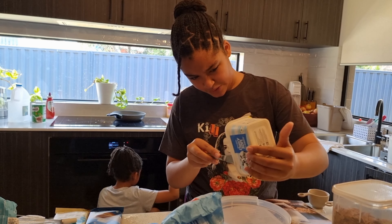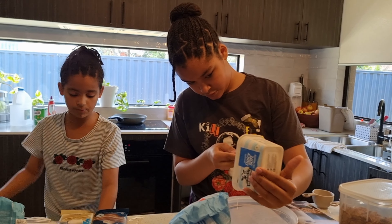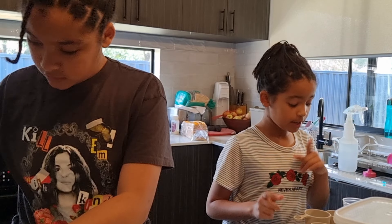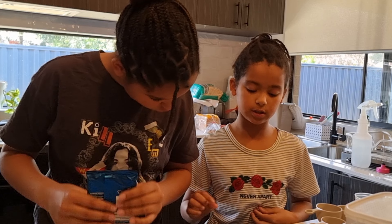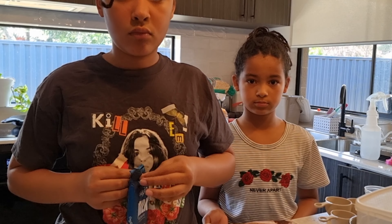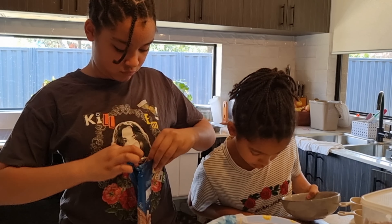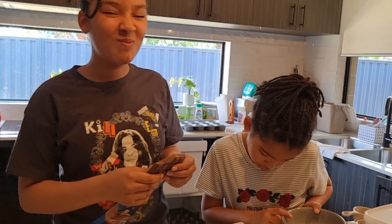Tumi probably put it somewhere. Have you checked in the drawer down there? Yeah, I've checked in all of them. If one cup is 150 grams, then 125 grams would be just a little bit less for the cold butter. We're not using cold butter — Shaman has already put the butter in.